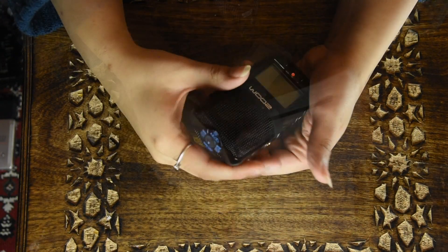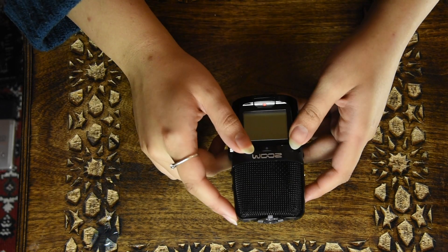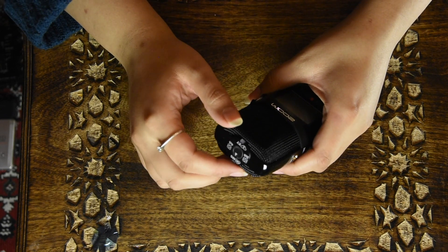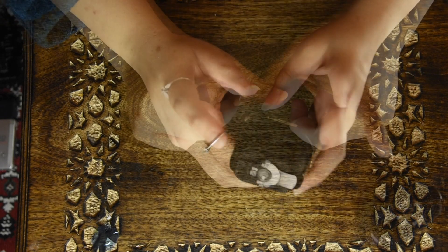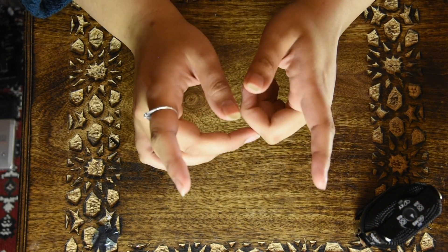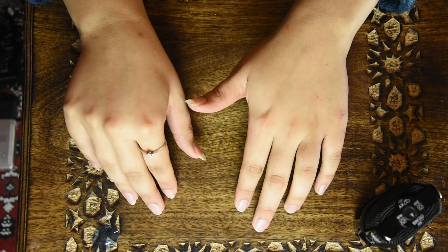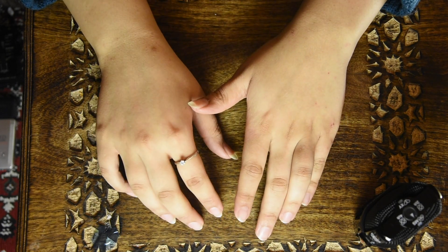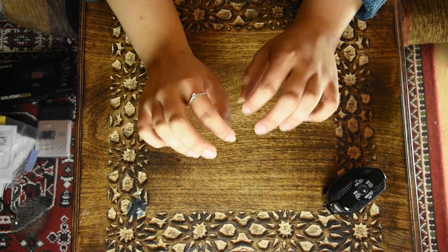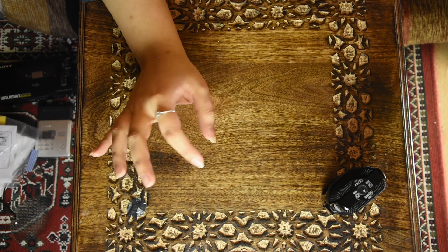Just before I switch this on, I'm going to give you and myself a bit of a comparison on how this is going to sound compared to what I'm using at the moment — the stereo Behringer C2s with the Yamaha mixer. Throughout the history of my videos I've been struggling with the sound. There have been times with a huge enormous hiss going on in the background, which annoys me.